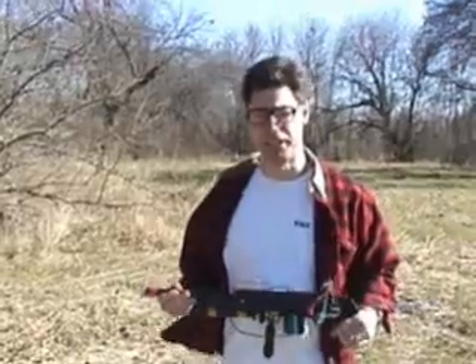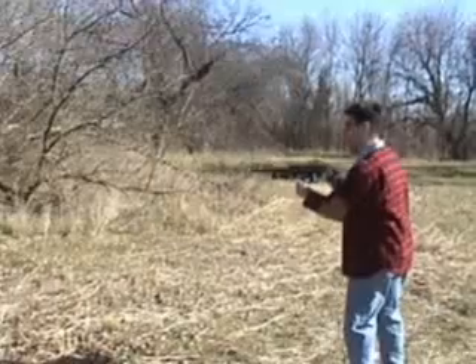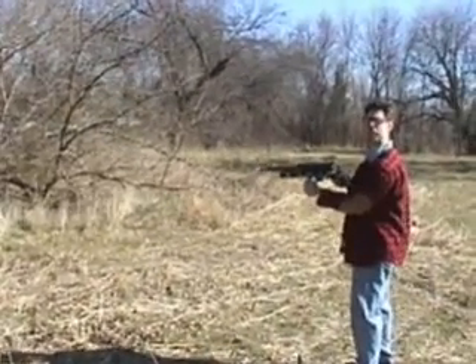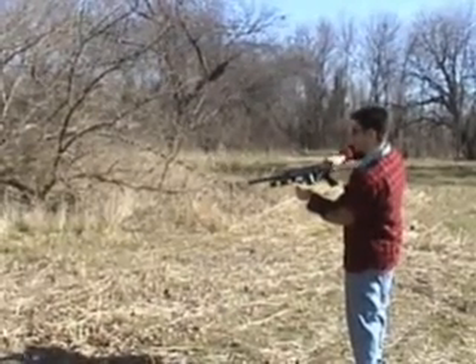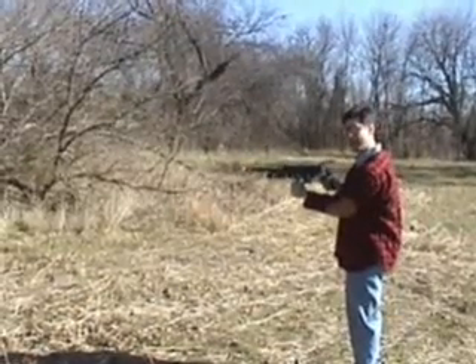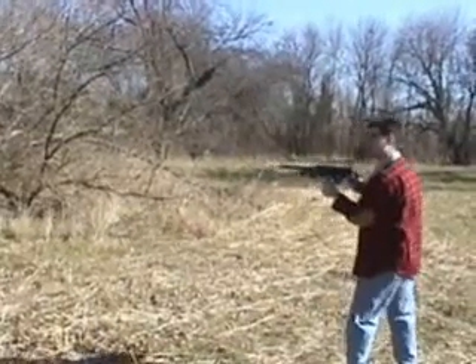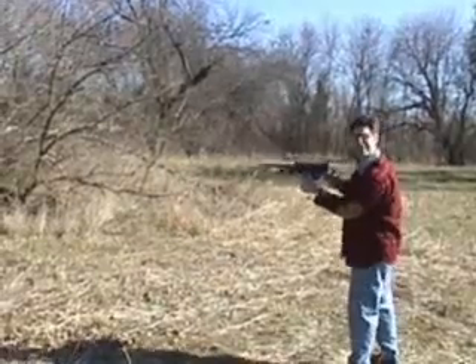When I fire, I will keep it pointed in a safe direction. Let me see — it has to warm up for a second. Sometimes when it's a cold day like today it warms up for just a second. You hear that? Yeah, that doesn't sound too safe. Is it going to be all right? It will be just fine. And now I'm going to see if I can fire the beam weapon.